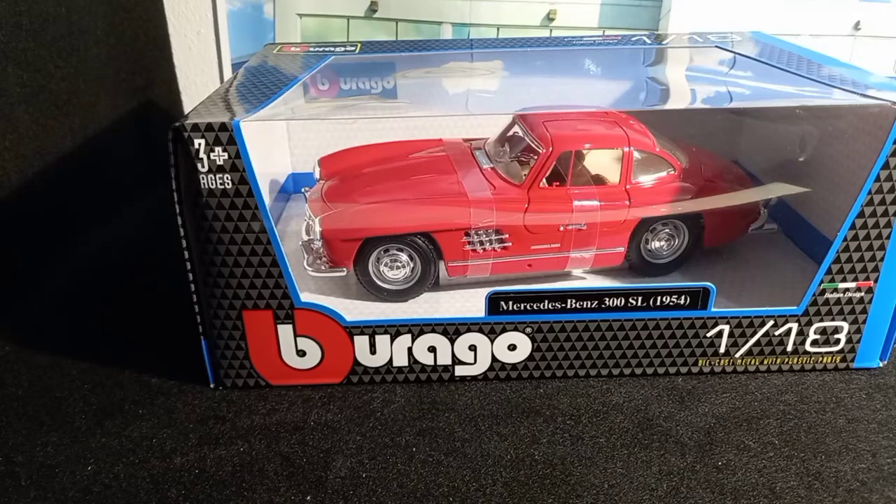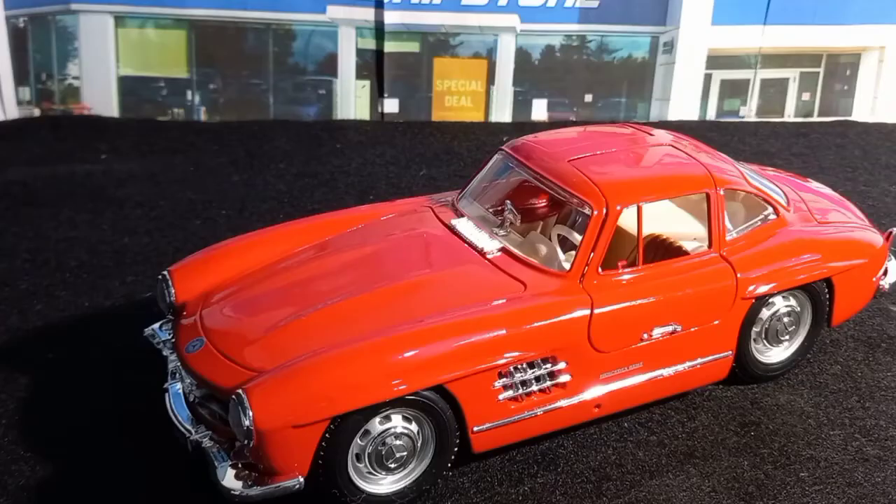Hello guys and welcome to another episode. Today we are going to take a look at this Burago Mercedes-Benz scaled model car. It's a Mercedes-Benz 300 SL 1954, in red color with a beige interior. So let's begin with the review of the model.